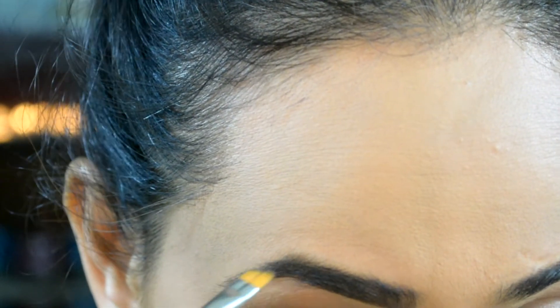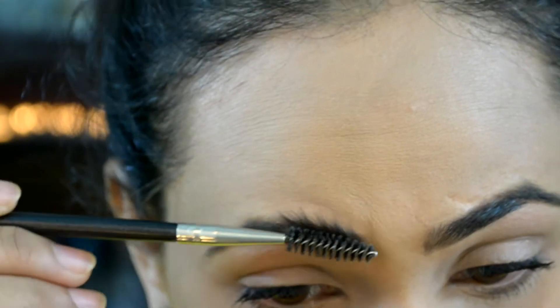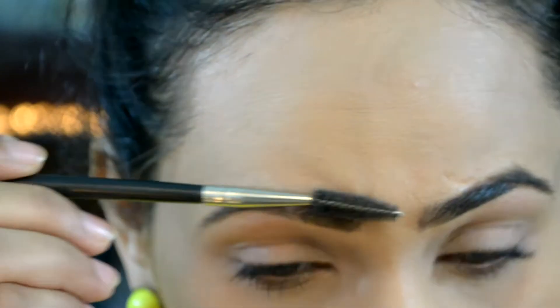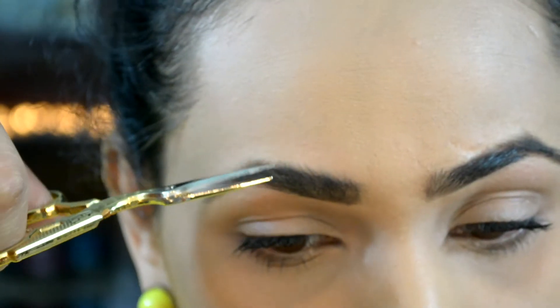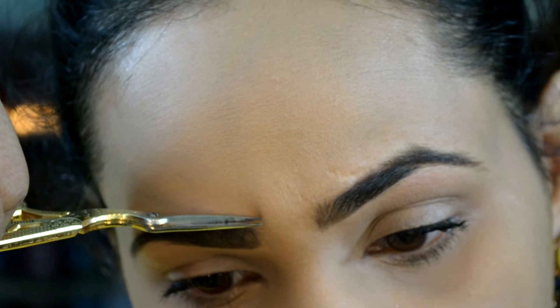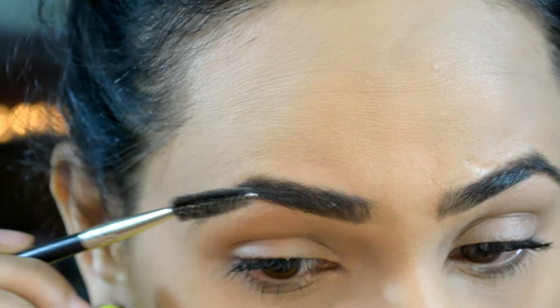I'm just going to lightly define the top and the tail of my eyebrows, then use the spoolie again to brush up my eyebrows and trim off any excessive hair. I like to use my embroidery scissors for that — I find them perfect for trimming eyebrows. Then just give it a nice brush up.